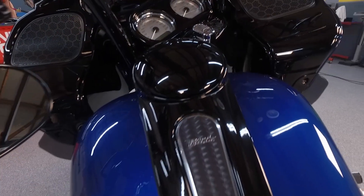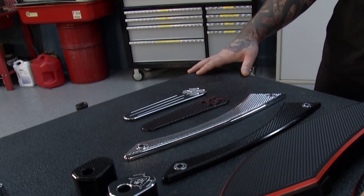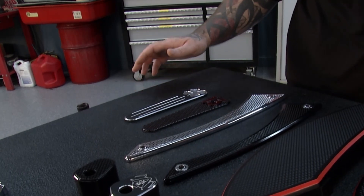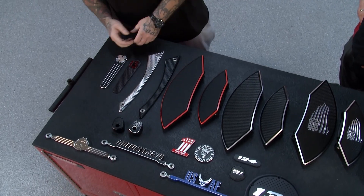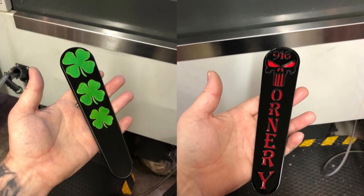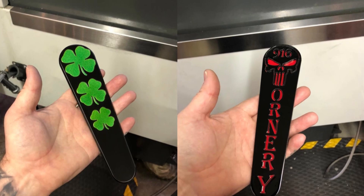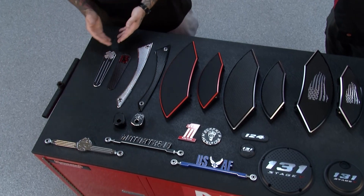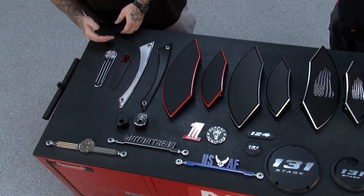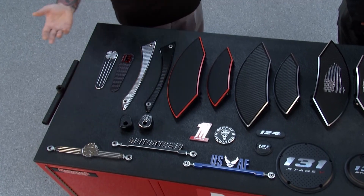Now, dash badging right there — you could also help with that. These are dash inserts that fit the touring models, road glides, and street glides. These are very popular. We make these in a diamond cut finish to match these parts as well. We've done custom ones for customers with raised lettering, different coloring — whatever you want. Here we did our contrast cut, which is very popular. This is a matte finish, but we can do it in any color you want with the machine engraving, leaving a very deep and nice finish.